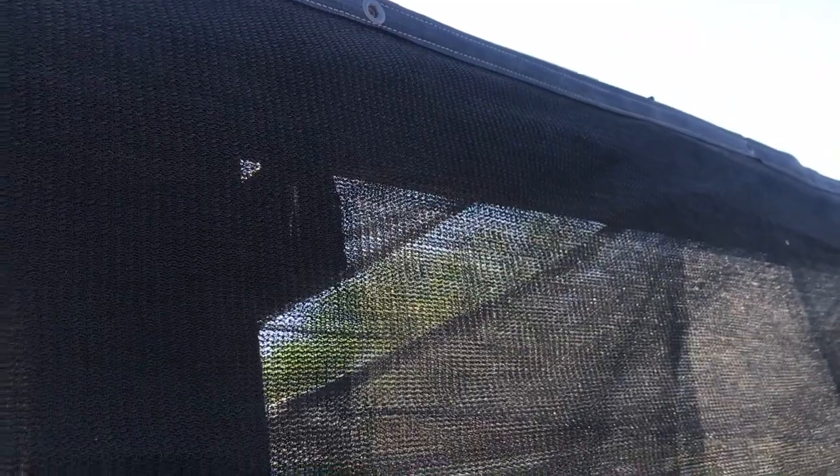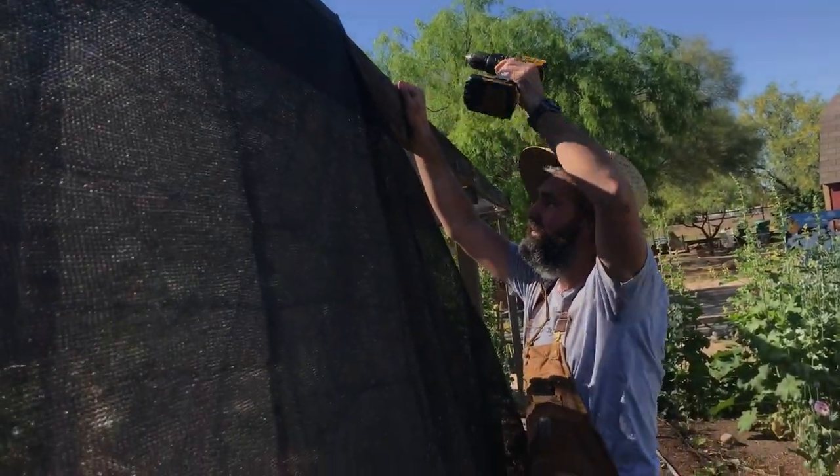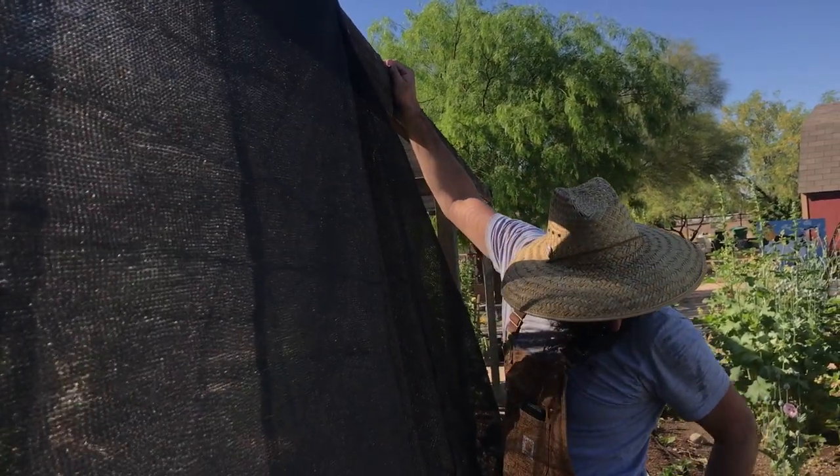We love these shade ramadas not only because they help to keep our plants cooler but they also help to keep us cooler when we're working in our garden in the hot summer months.